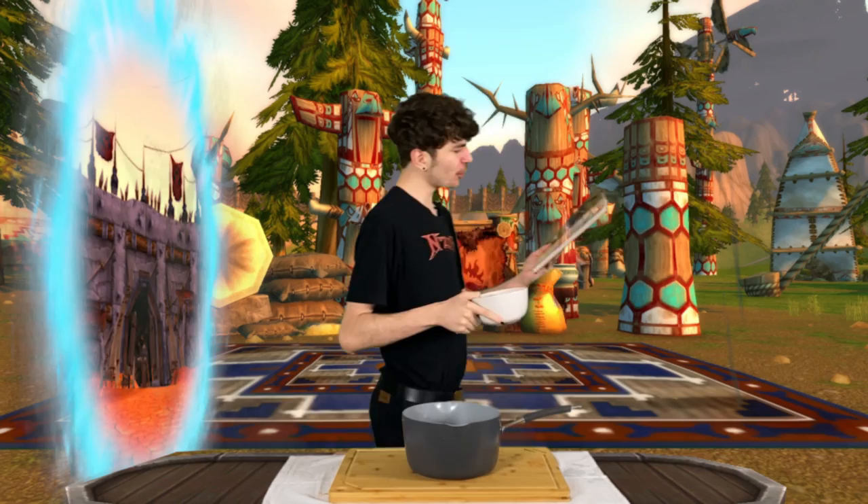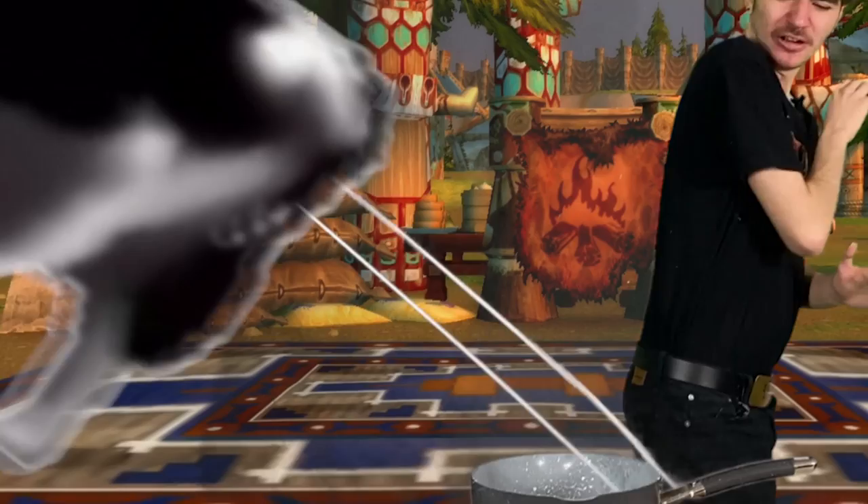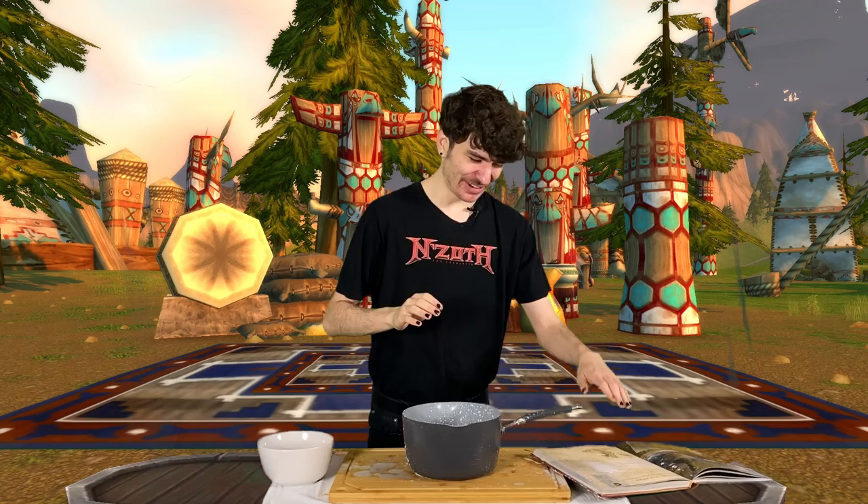The first thing we need for Mulgore Spice Bread is one and a half cups of warm milk. Thankfully, we're in Mulgore, so hopefully warm milk won't be that — Jesus! Oh my god! Okay, give me a warning next time! I guess we have our warm milk now. Let's just see what else we need. There's a bunch of milk all over the book now.